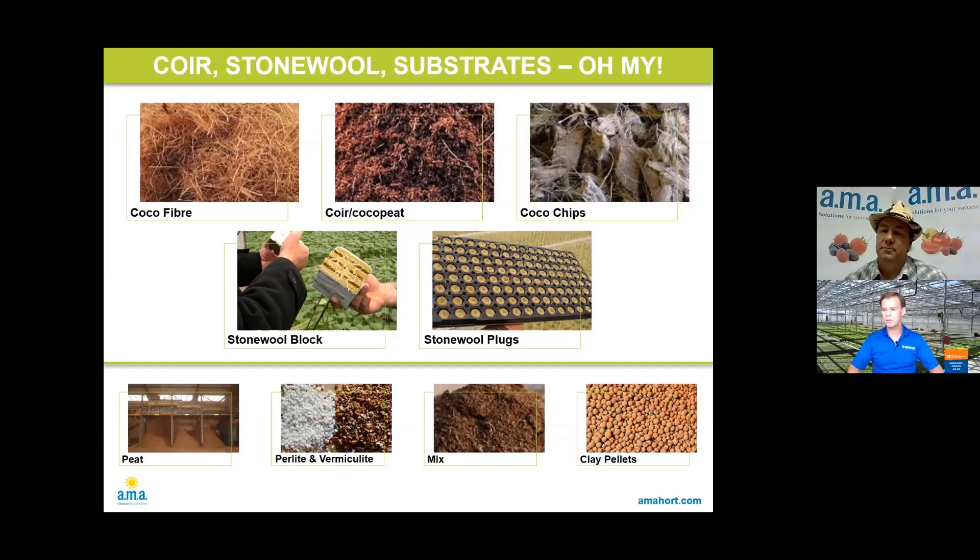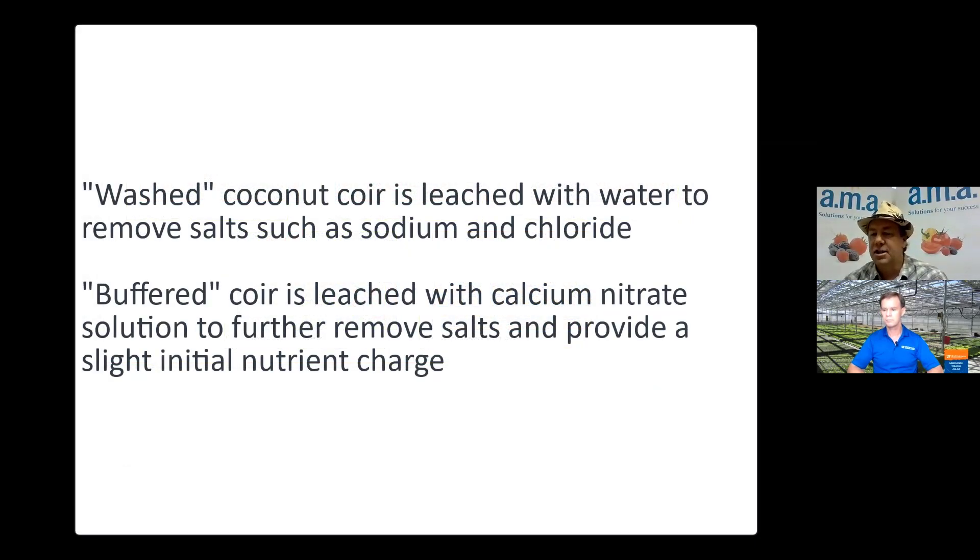Both coco and rockwool are fairly inert materials and they're not contributing a lot of nutrients themselves. There's not a lot of nutritional value from the plant's point of view, especially when you're getting started with the crop. The coconut coir specifically — looking back eight or ten years ago — required awareness of where you were getting it, what the pH already was, and whether it was washed or buffered. Standards now mean you predominantly see washed coir on the market, and a lot of people are also getting washed and buffered. Once you start buffering, it can no longer be termed organic, so there are different aspects depending on what you want to achieve as a grower.